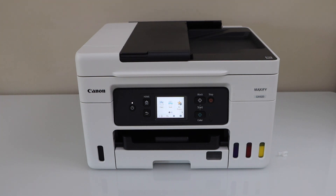In this video, I am going to show you how to copy, print and scan with your Canon Maxify GX4020 printer.